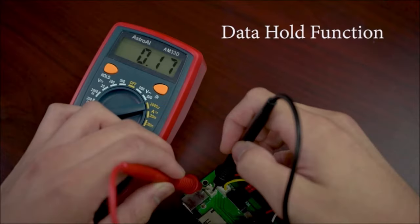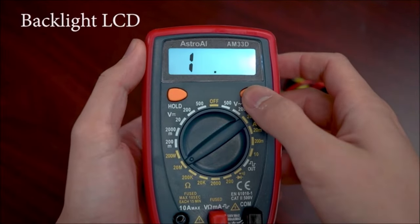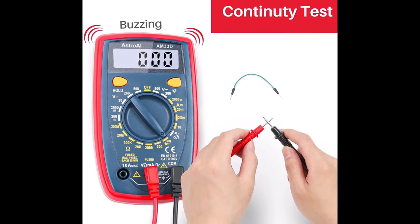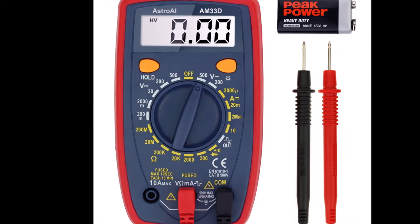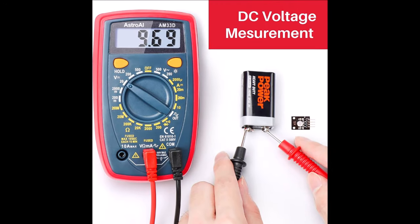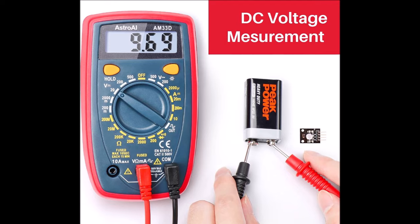Equipped with a sampling speed of 2 times per second, this multimeter ensures troubleshooting with accuracy. The built-in backlight LCD display with three-and-a-half digits at 0.6-inch provides clear readings, including negative and positive values. This feature makes it easy to identify and address electrical issues efficiently. Safety is a top priority with the AstroAI Multimeter Tester, featuring a double ceramic fuse that is anti-burn and protects against overloading. A low battery indication is displayed when the battery power is running low, ensuring uninterrupted functionality.